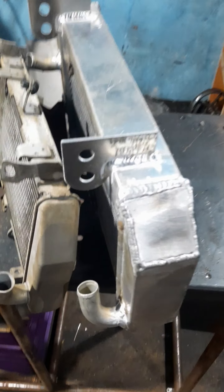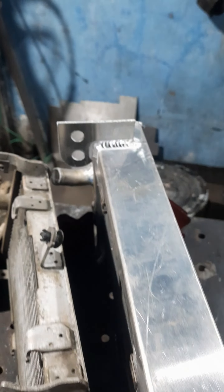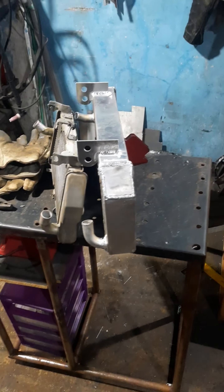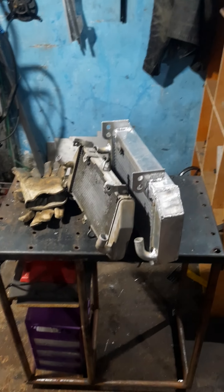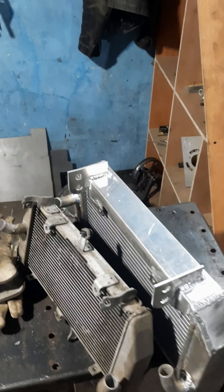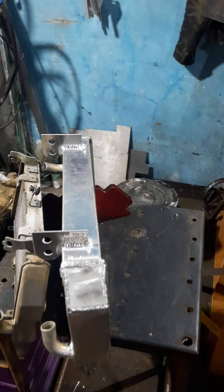Ini untuk mounting-mounting kita pakai sistem pemotongan laser, tidak asal, jadi rapi. Sebelum pengerjaan kita digambar dulu, ada di video sebelumnya ya, dengan programmer kita Mang Aam. Sebutnya operator - operator gambar, merangkap sebagai welder.